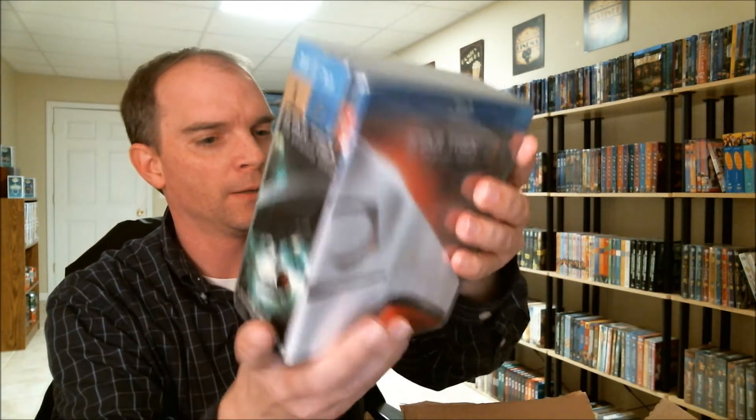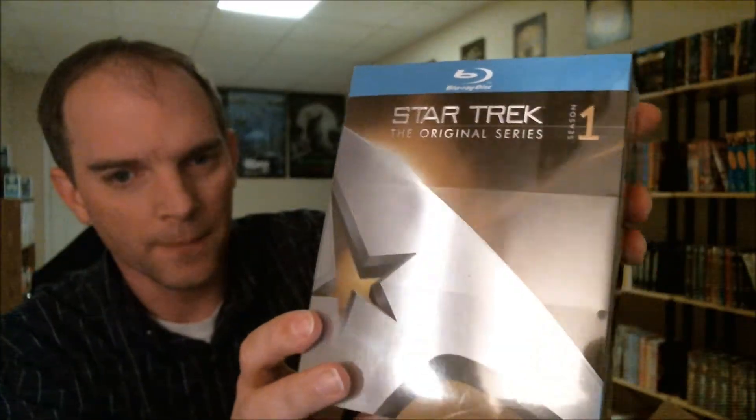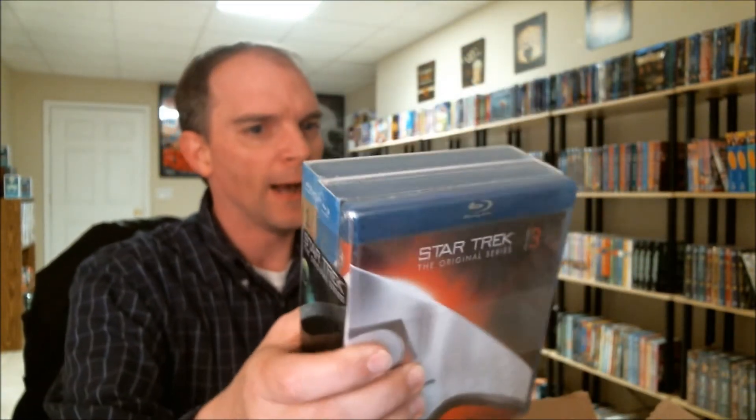And it is the Star Trek: The Original Series on Blu-ray — Season 1, 2, and 3. It looks like it's in pretty good condition. I noticed that Season 1 and Season 2 both have slipcovers, but Season 3 does not. I don't know if that's the way every one of them are. Did Season 3 come with a slipcover? If you know the answer to that, I would really appreciate it, because I would like to have a slipcover for Season 3 if possible.